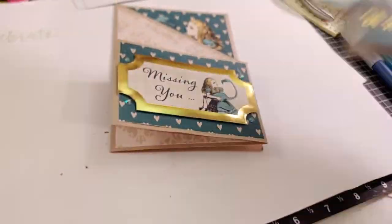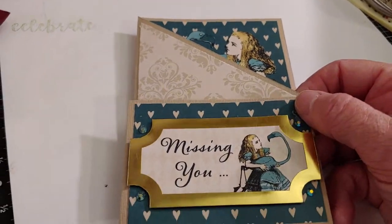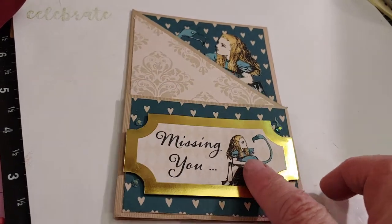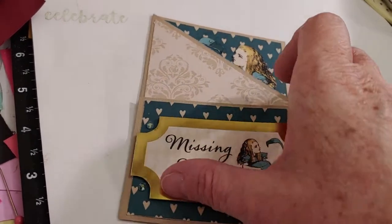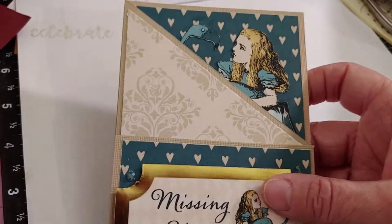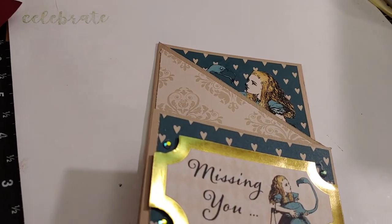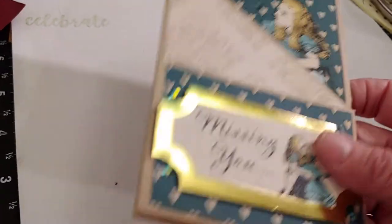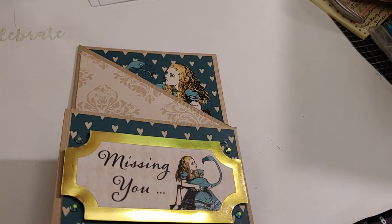Thank you everyone for watching and checking out my zigzag card. I will have the link for the post that I followed down in the description below. You'd probably want to watch the little video clip inside the post so that it's a lot more understandable, because there are a lot of different measurements and some of them don't really make sense when you first read them. So definitely watch the video. There are a handful of channels doing this collab this year, so try to check them out — I'll have all of their links down below. Thank you so much everyone for stopping by and I will talk to y'all next time. Take care, bye.